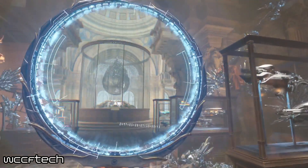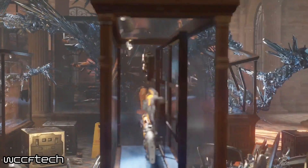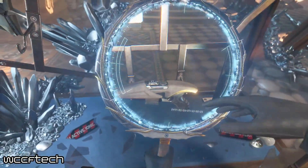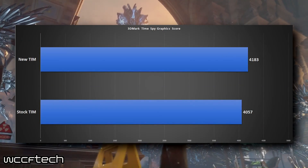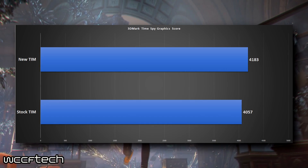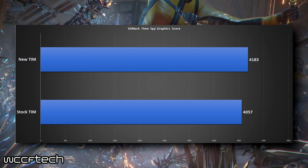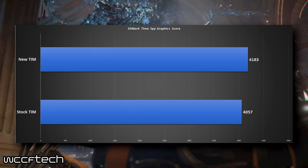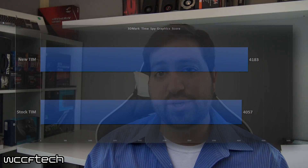It's like going in and overclocking, but you get it right off the bat. In terms of performance, I didn't run any real game tests to validate that, but we did run 3DMark TimeSpy and recorded the graphics score. The graphics score with the stock thermal paste was 4057, and with the replaced thermal paste we're looking at 4183. That's a 3% overall gain in that performance metric, so there's a tangible gain.